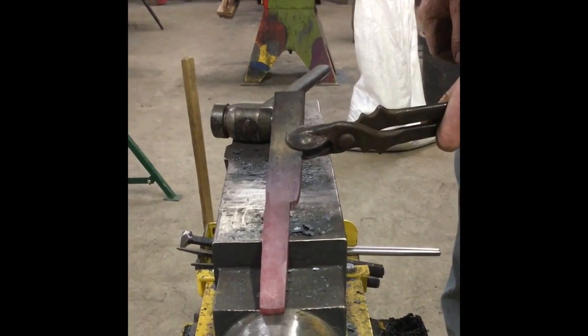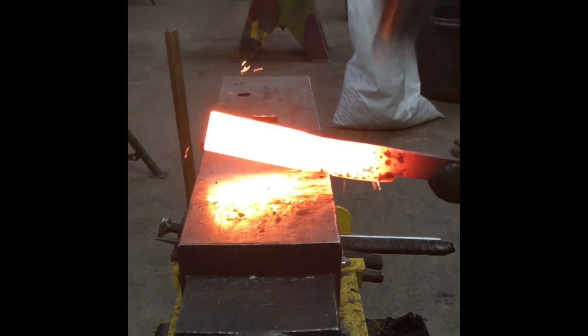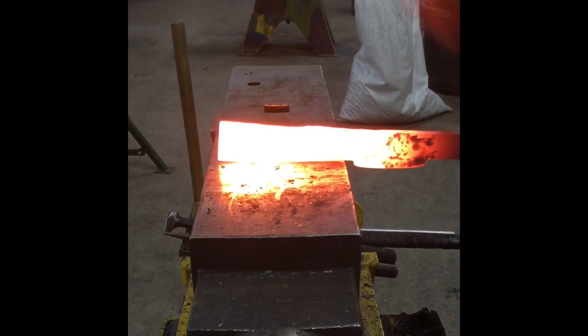Now we're just taking down the lateral side. It's a little bit longer because it's going to accommodate for the heel cock.